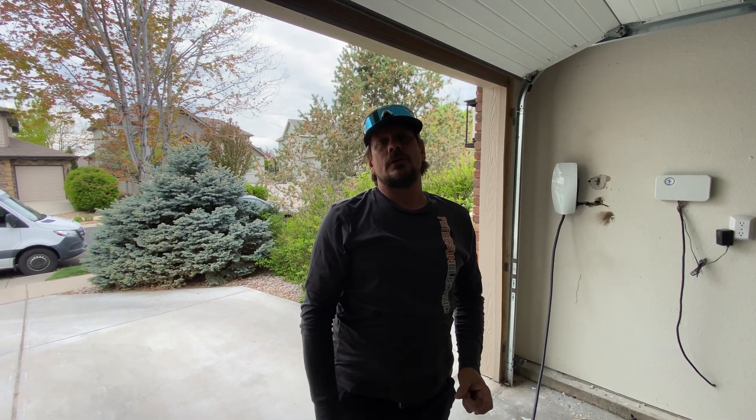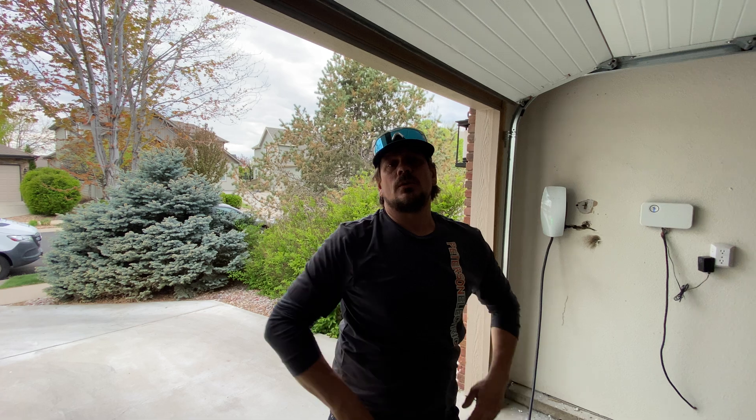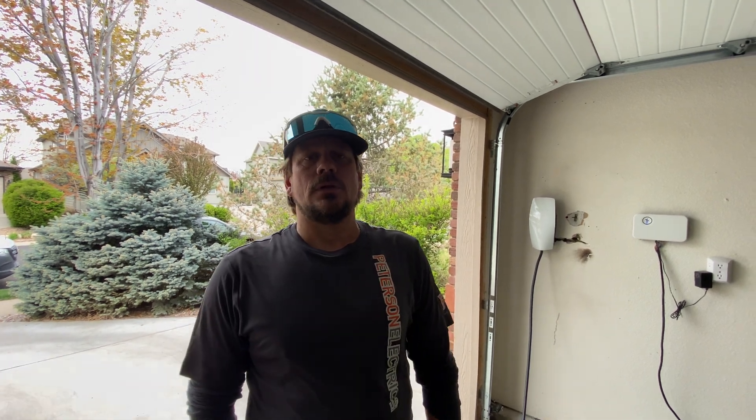Hey guys, Joshua Peterson here, Peterson Electric. It is middle of May of 2024. I thought I'd do a nice video about a fault that happened. I do a lot of different electric cars.